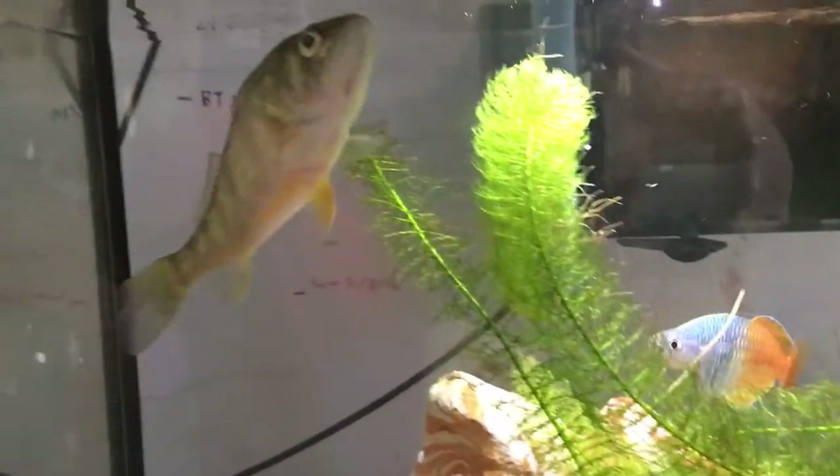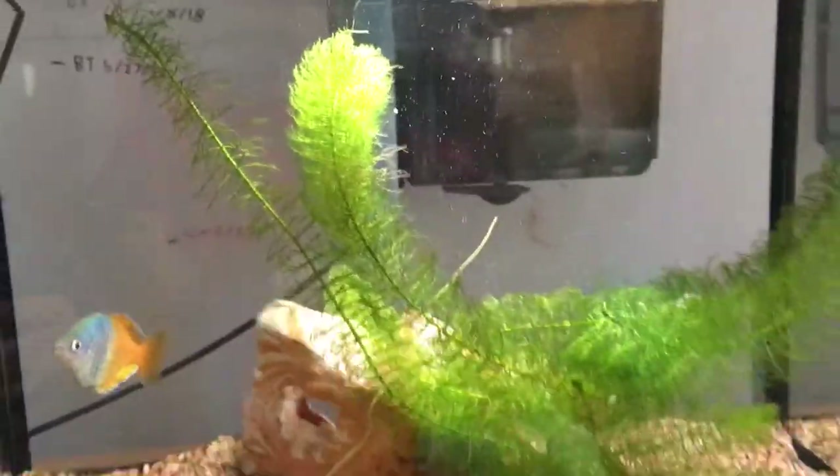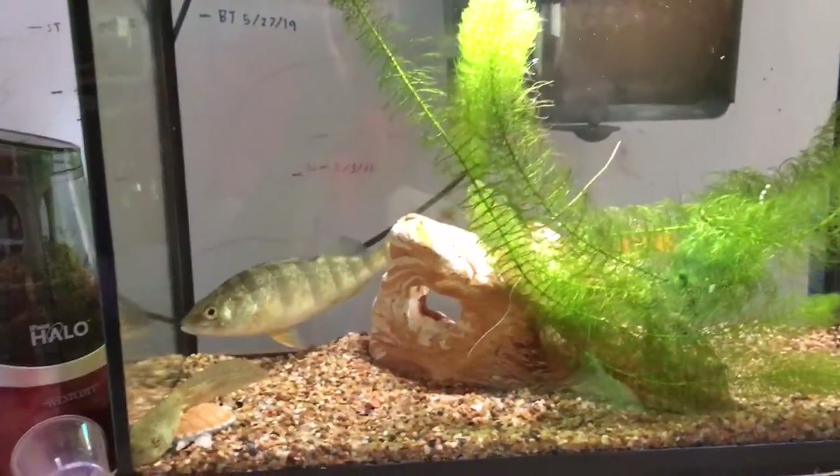Hopefully he doesn't bite my hand. All right, here we go, we're going to put it at the top there. Whoa, almost got my hand there! All right, so he gobbled that up.